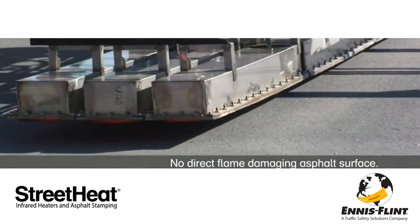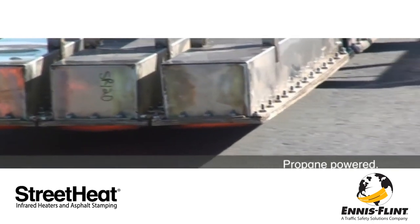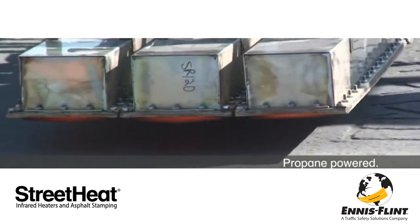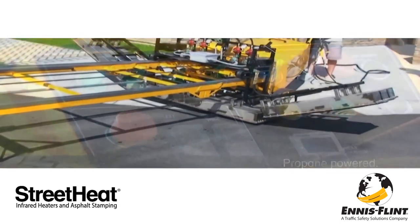Infrared heating technology produces no direct flames, ensuring no heat damage to the surface of the asphalt. StreetHeat infrared systems are fueled by propane, which can be easily adjusted at the control panel.